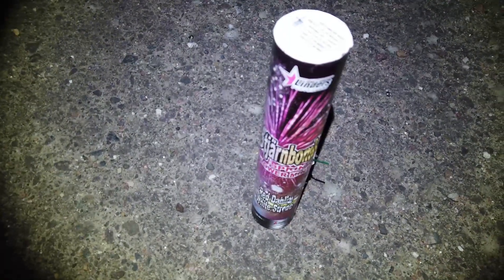Whoa, these are really good! Ha, really really good — cool! There was even some mine effect on the way up. Nice! Let's grab the next one. This is the red Dahlia white strobe.